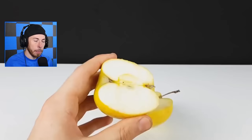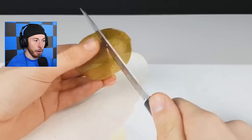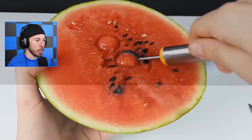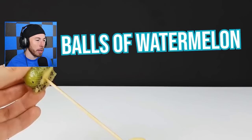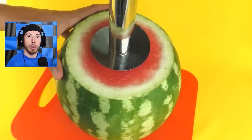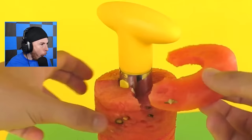This guy almost cut his finger off! This is like a perfect scooper - this thing perfectly scoops stuff into a circle. Kiwi! If you've never had kiwi it's actually really delicious. Look how perfect these balls are - balls of watermelon, balls of apples, balls of deliciousness. Who has these at home? Is this even a thing?